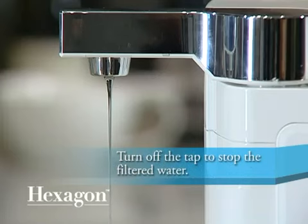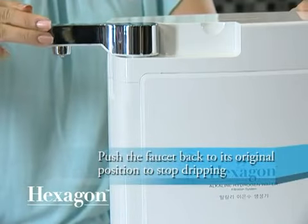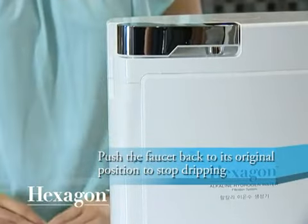Turn off the tap to stop the filtered water. The water will continue to drip for a few seconds. To stop the dripping immediately, just push the unit's faucet back to its original position.